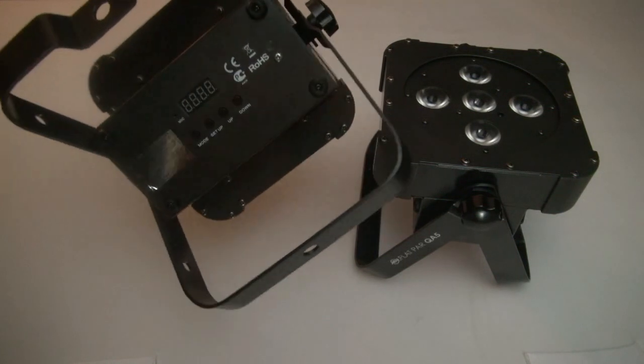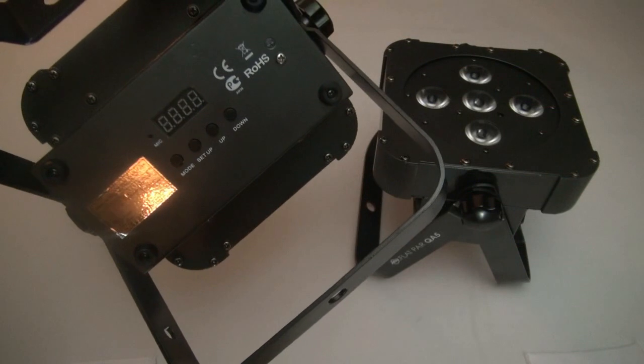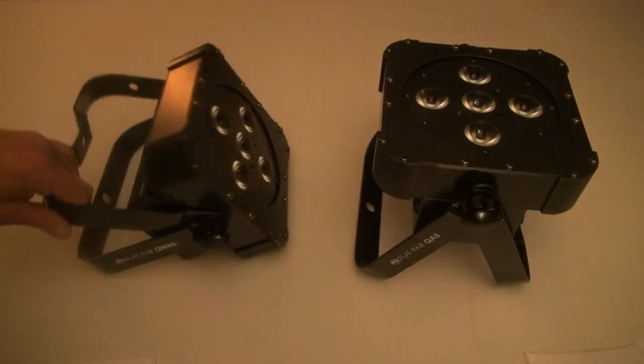On the back, you'll notice all of your controls are here — all of your LCD controls and modes, up, down, color mixing programs, all kinds of neat stuff. DMX channel addressing and also channel mode.